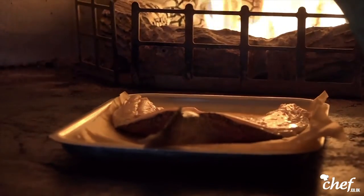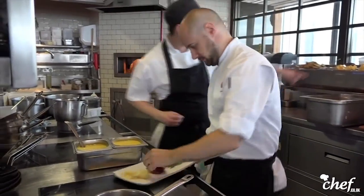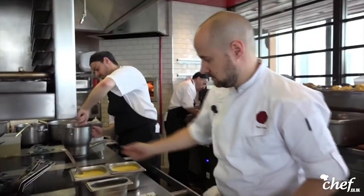Lots of chefs have big egos and they just want to be famous, but at the end of the day when you see someone walking away with a smile from the food that you've cooked, I mean it doesn't really get better than that. The worst has to be the pressure — it's very time restrictive. You can't just turn off your computer and go home like an office; you have to cook meals for people in service and it can be very stressful time wise.